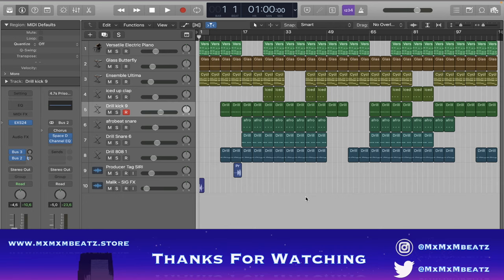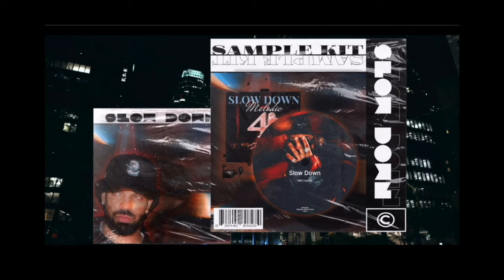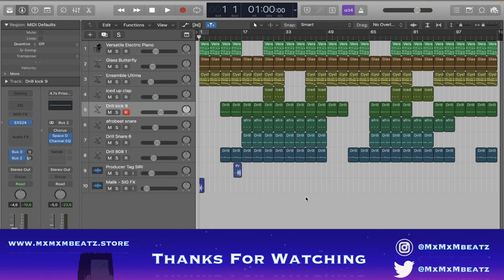Don't forget to cop the Slow Down Sample Kit. Imagine a world where creativity flows effortlessly — where every beat and every note you produce carries a story of its own. That world is within your reach with the Slow Down Sound Kit, an unparalleled collection of sounds designed to elevate your music. It's coming out soon — I just want 10 more pre-orders. There are already 50 pre-orders, but if you pre-order you get a Producer of the Year plaque, so don't miss out. See y'all!